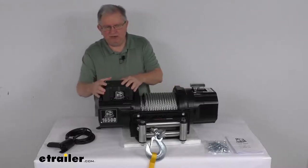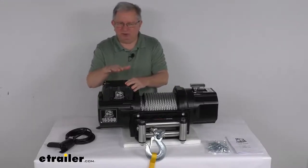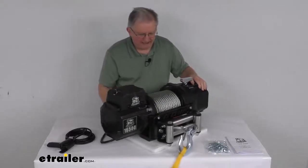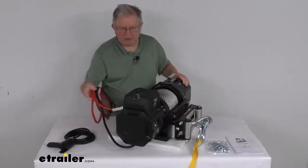Right here on top of the motor is the power unit. This will include the contactor in a plastic housing, all the wiring connected, and in the back here you have your battery wires coming out.